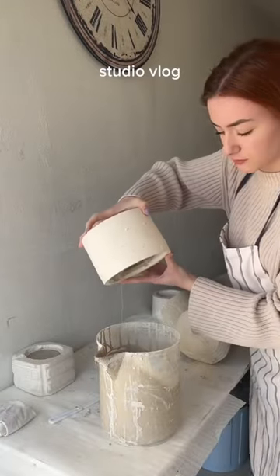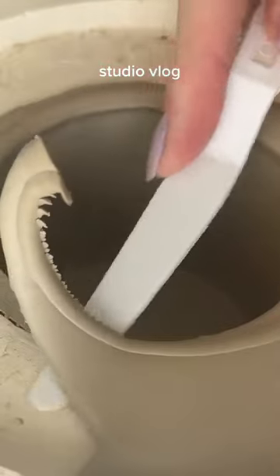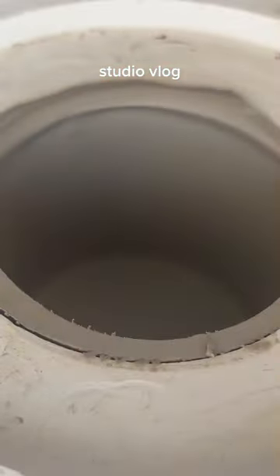After the edges are dry, I'm pouring it out. And now I leave them overnight to dry. The next morning I will scrape off the edges and of course keep that clay to recycle it later.